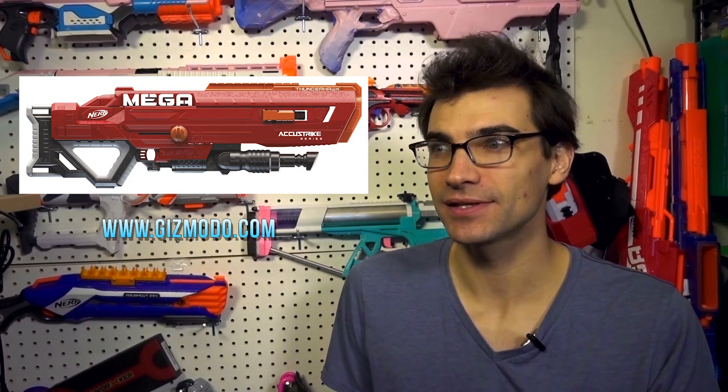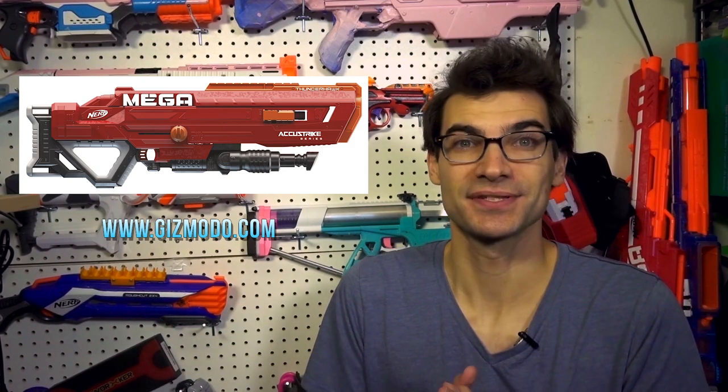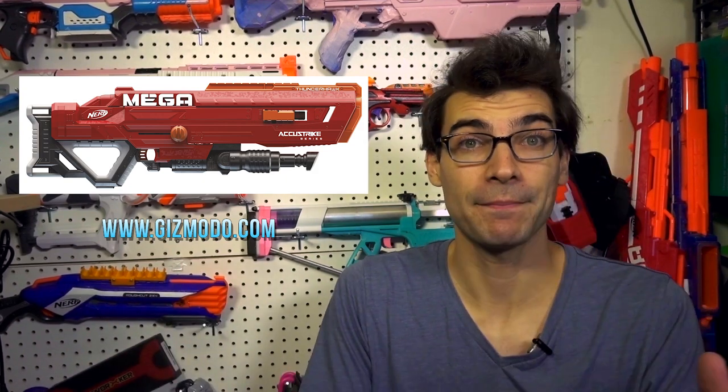Also very interesting is that this is an AccuStrike line blaster, which means we're getting Mega AccuStrike darts. Mega darts have problems — they don't fly the best and aren't the most accurate — but if you give them an AccuStrike tip, I'm genuinely curious to see what happens. It could be very cool to see some accurate Mega darts.